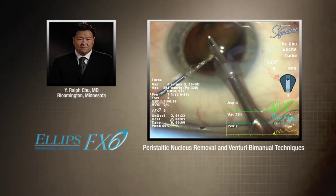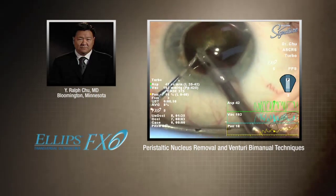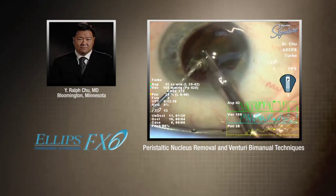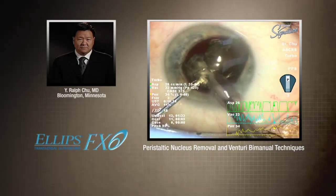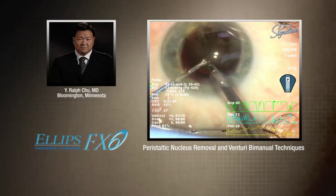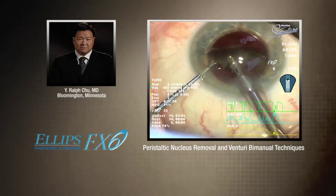What I'm showing here are some new settings that we just tried — these are our first cases with these settings. And this is amazing, because usually the first case you have to adjust to them. But it's all 100% FX, so 100% ellipse. This is showing the case — this is a peristaltic nuclear removal. And I prefer Venturi bimanual, so I switch on the fly within the surgery. You can see I floated the nucleus out, and we've already removed half of the nuclear material supercapsularly in a fairly short timeframe.